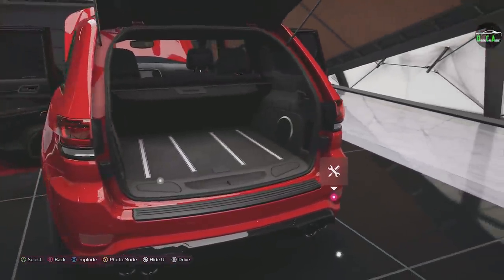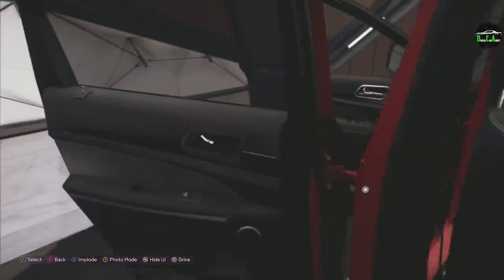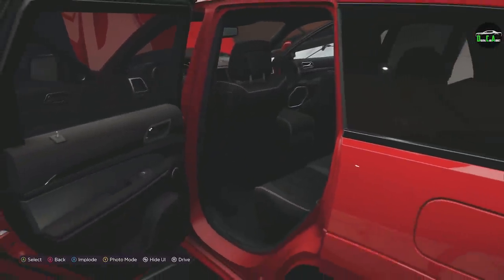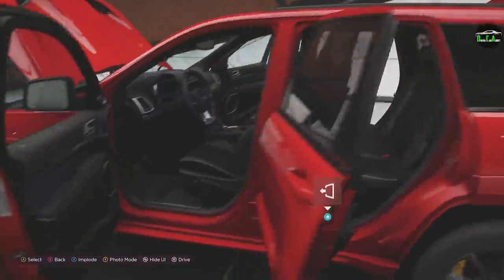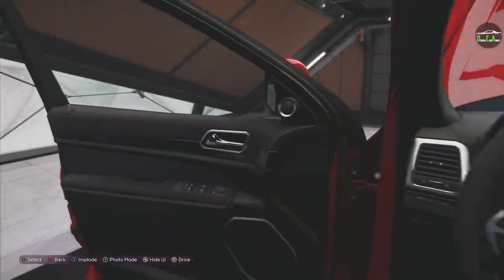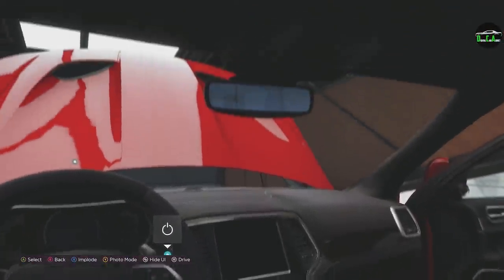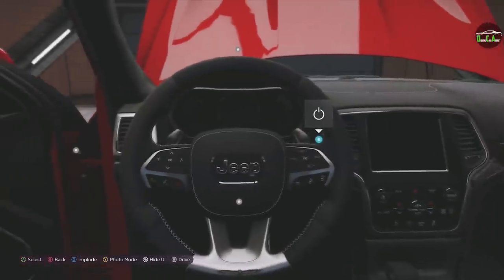Even back here in the trunk, very nicely done. I think you can sit in the back seats as well — yep, there you go. Tons and tons of detail. Back out of there, top of the driver's seat, the door panel here. Wow, unbelievable. Leave it to Forza.